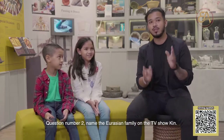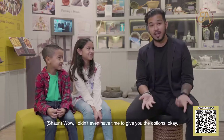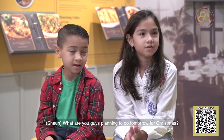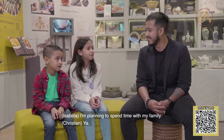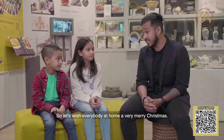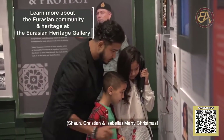Question number two: Name the Eurasian family on the TV show Kin. The Shins. Wow, I didn't even have time to give you the options. Let's give you that point as well. What are you guys planning to do tomorrow for Christmas? I'm planning to spend time with my family. That's a great answer. So let's wish everybody at home a very Merry Christmas. One, two, three — Merry Christmas!